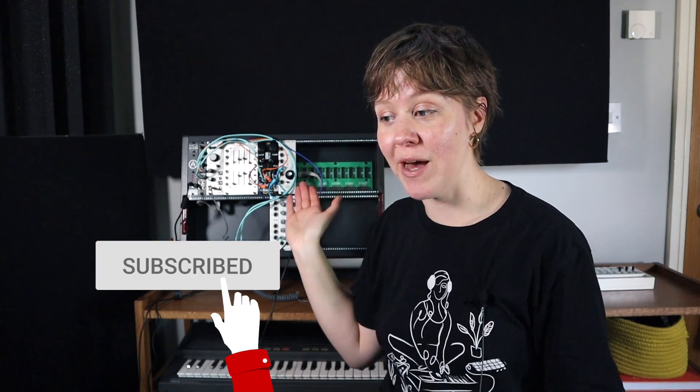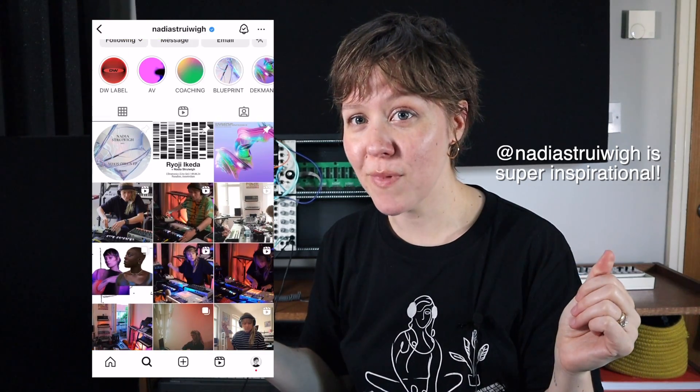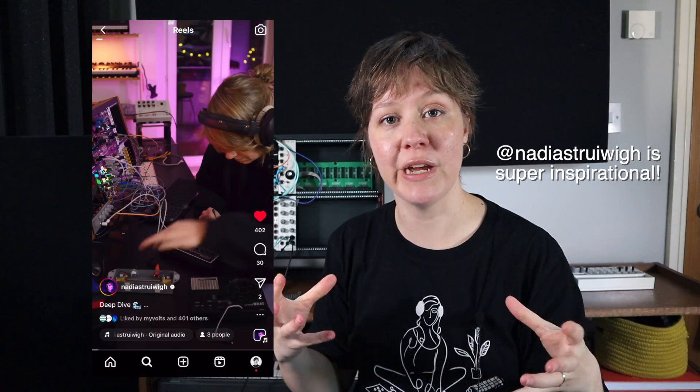To follow my Eurorack journey more and see me collecting more modules and using them, please subscribe and hit the bell icon. I understand that if you don't have the ideas, it can be very overwhelming because you don't really know where you want to go with it. If you are more of a beginner and not sure where you want to go, then maybe take some other people's ideas — follow somebody else and see what they're doing if you're not sure yet where your personal passions are located.